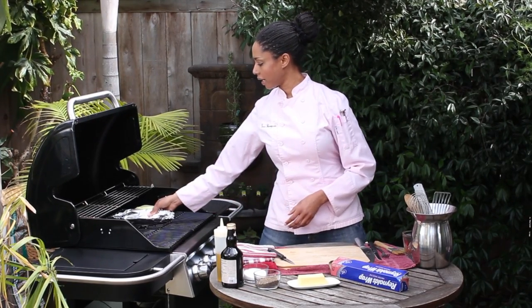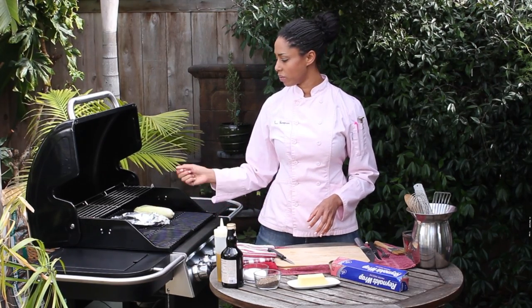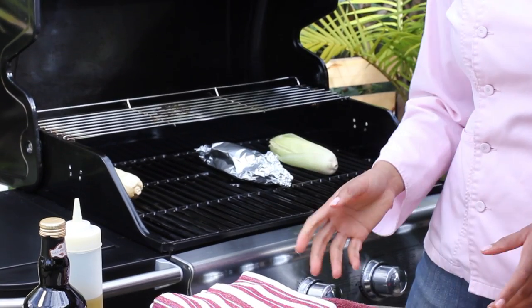Now we'll keep these on here at about medium heat for about 10 minutes, and you want to rotate them until the kernels get all nice and soft.